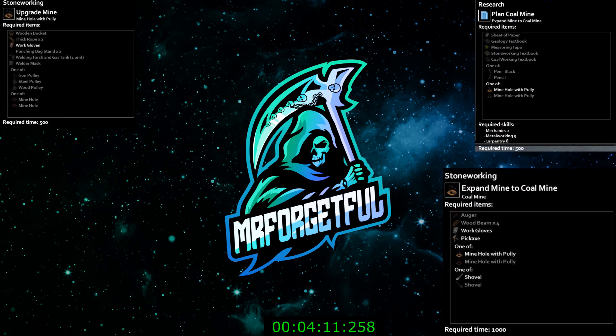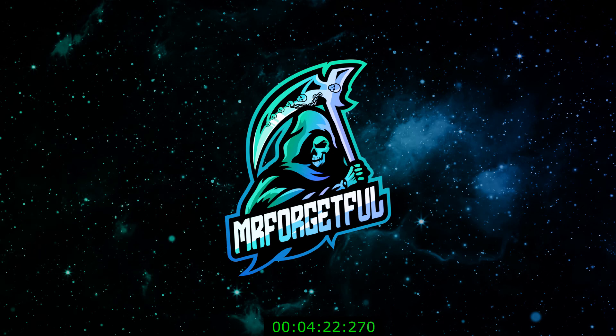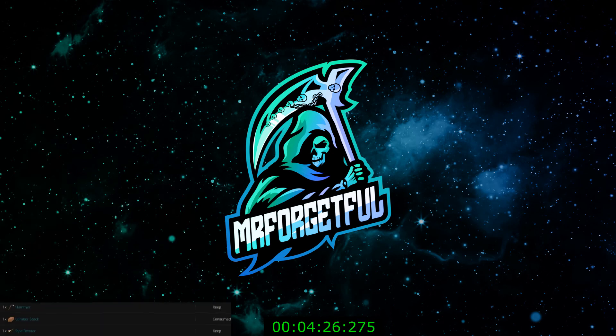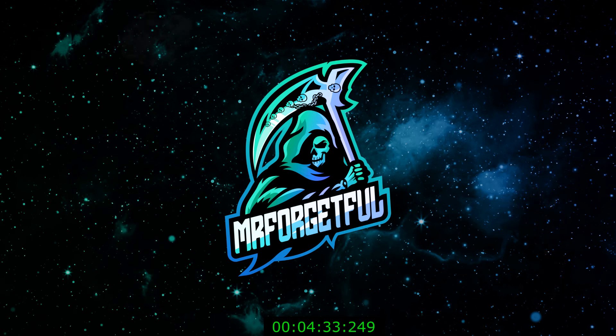The reasoning behind having a coal mine and a regular mine with a pulley is that a lot of items in Hydrocraft will require you to have some type of ore or make an item that isn't found in the world. It's very important to have two different mines to do everything related in Hydrocraft. You can get away with just using one, but I don't really recommend it — trying to get coal by chopping down trees and turning it into charcoal takes much longer than just mining it.